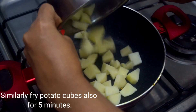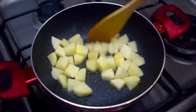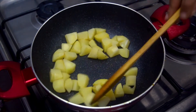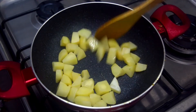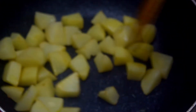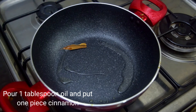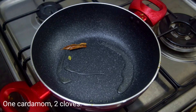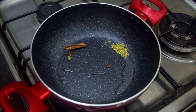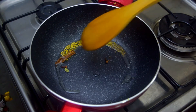I fry the cauliflower in a small piece with 1 tbsp of oil. Then add a small piece of cabbage and fry in a large pan. For the oil, we will heat the oil in the pan. Let's fry this with a bit of bay leaf.